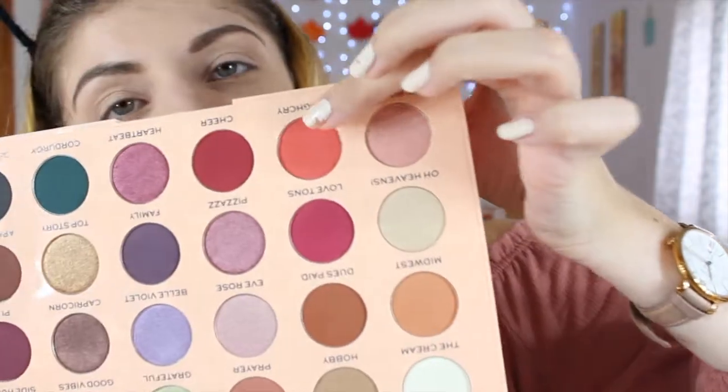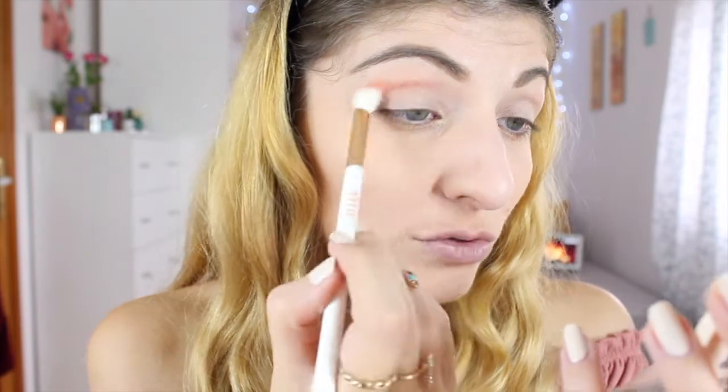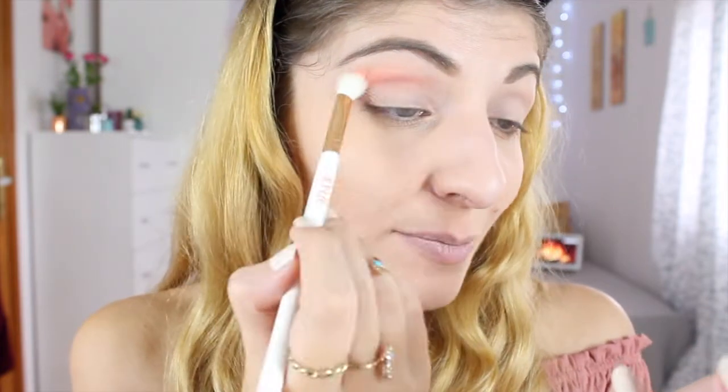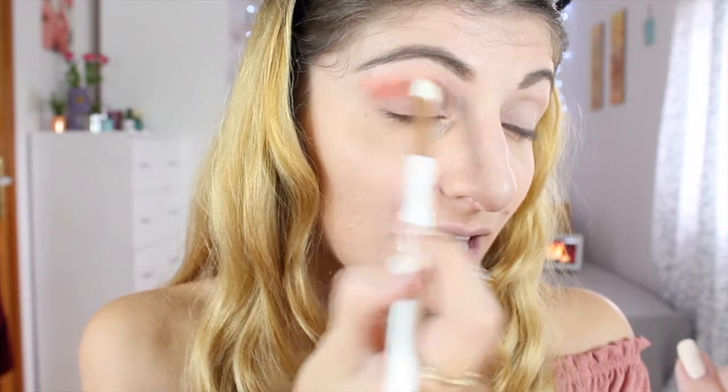Now I'm going to use a shade I found in one of the Kylie palettes called 'Laugh Cry.' I'm placing that all over my crease as my transition shade. There's also a lot of sheepback in the palette. These shades are so pigmented! I'm just blending it out, taking my time — I don't want this to be the harshest color on my eyes today.